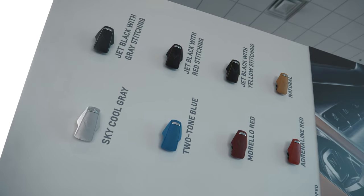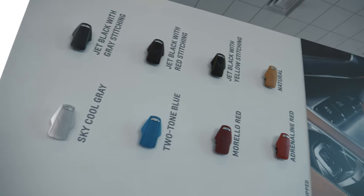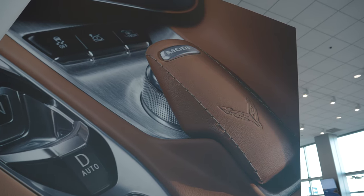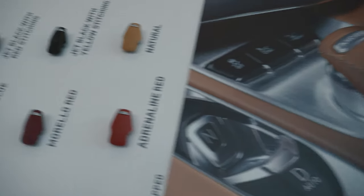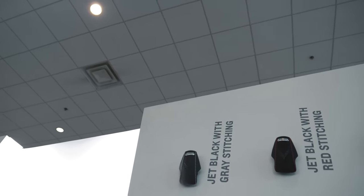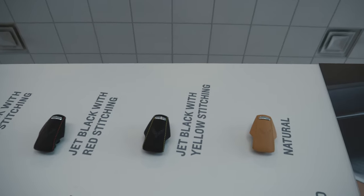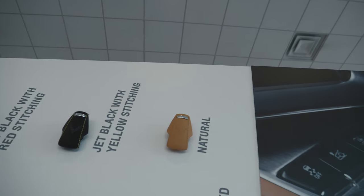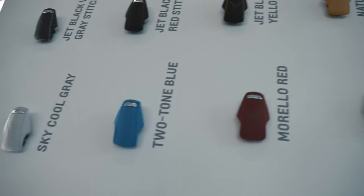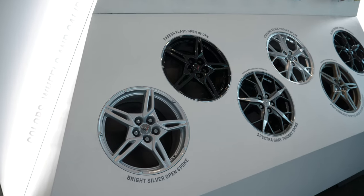Up top, these little armrest pads are for the drive mode selector cover. You can see in this image they have a little wheel underneath that you can switch between driving modes, and you can pick which color you want. Options include jet black with gray stitching, jet black with red stitching, jet black with yellow stitching, a natural leather color, adrenaline red, morello red, a two-tone blue color, and sky cool gray.